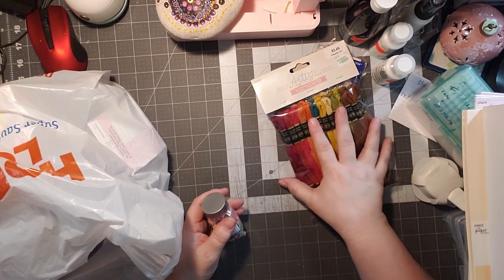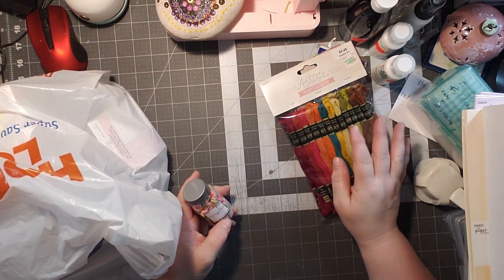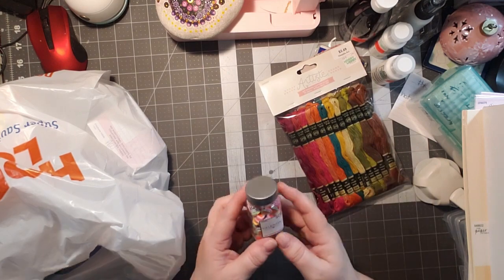I used up my colors doing the Easter eggs, and I sold all my Easter eggs to one person — I was really shocked. So I needed to refill my colors.